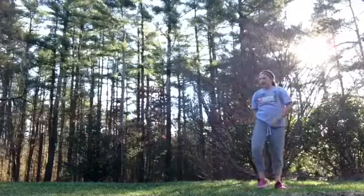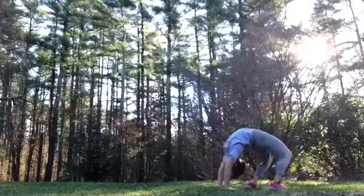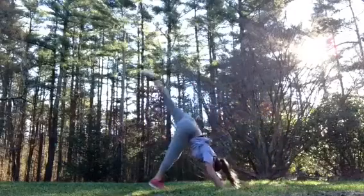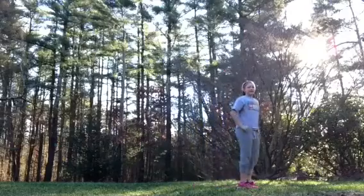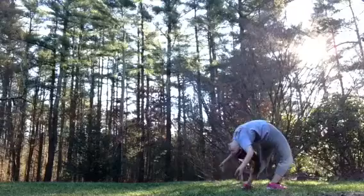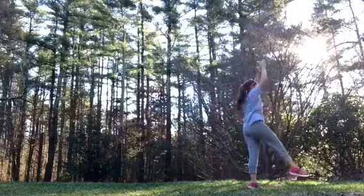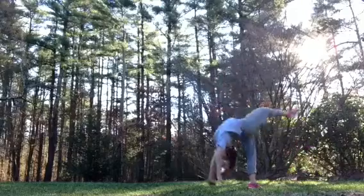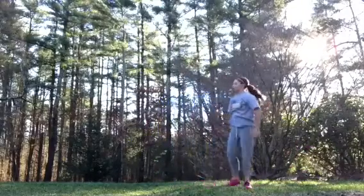The next thing is a back bend. And next is just a back bend — I think that should have come first. And then a back walkover. Can't do a one-handed back walkover yet.